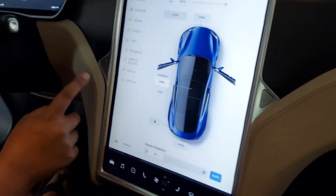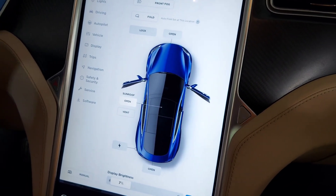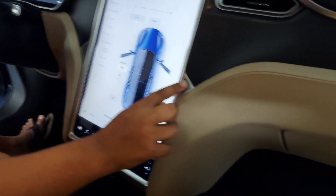This button — if you ever get into a serious crash, you press it and it alerts the people in front and back of you to keep cautious and not get in front of you. Then this button right here opens this compartment.